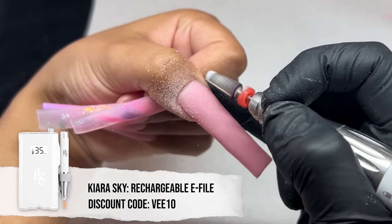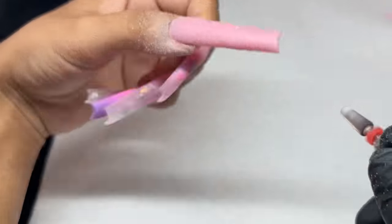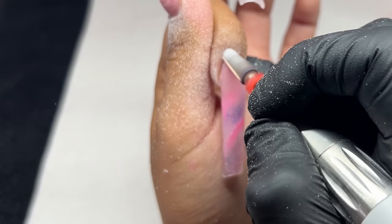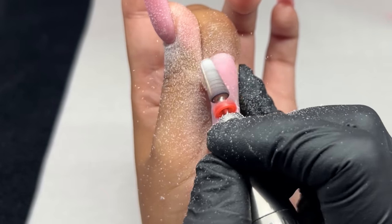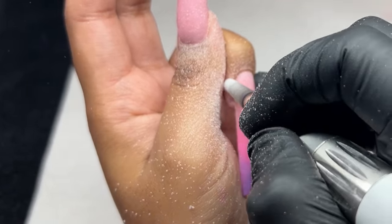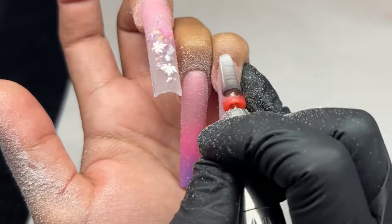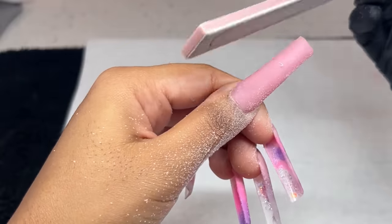For the filing process, I'm using my e-file just for the cuticle area and then my hand file for the rest of the nail. My pain in my hands gets a little much sometimes — if you didn't know, I have Lyme disease, which comes with a bunch of effects on my body. Sometimes my hands just don't have the strength or ability to overly file with an e-file, so I use my hand file, which is a lot lighter. I've also noticed I get a smoother finish with the hand file, and honestly hand filing is so satisfying.